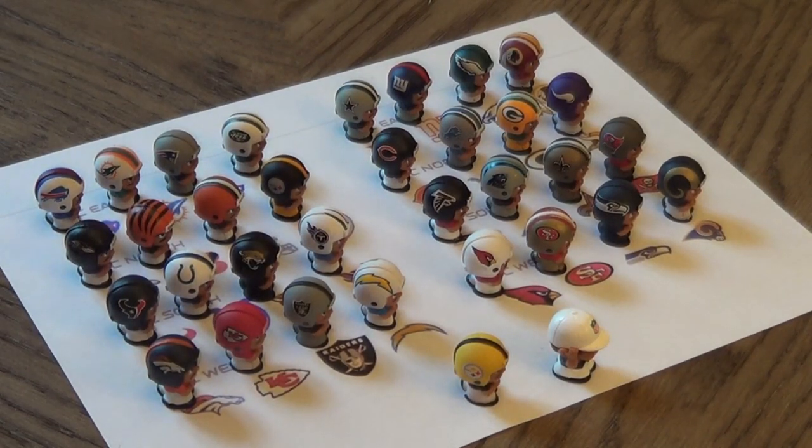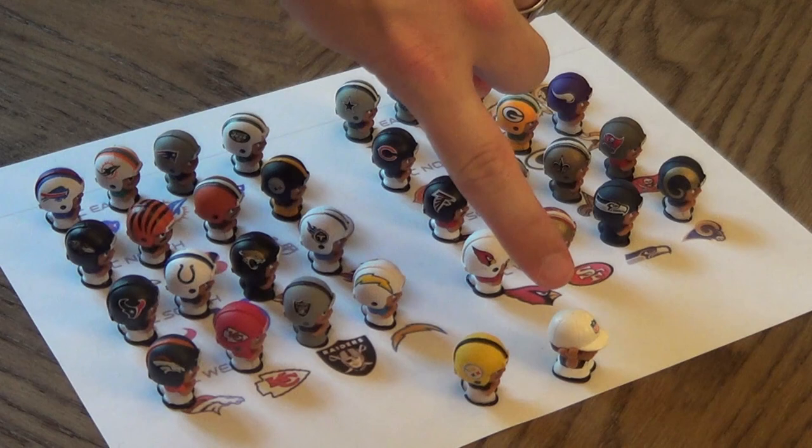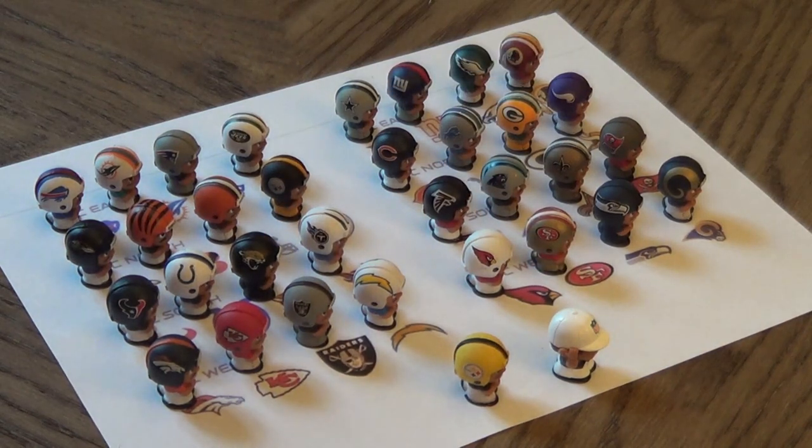Here's the first haul we had for the TeenyMates. We got every team, we got the limited edition Steelers and the referee. I thought that was pretty awesome for getting one box — we got every single guy and two of the special guys.